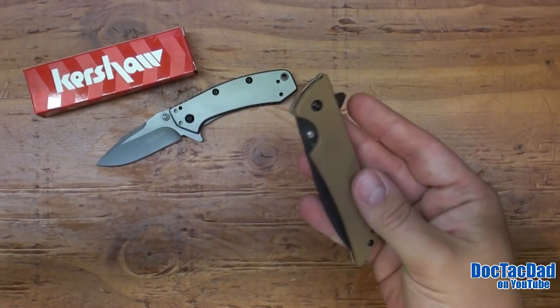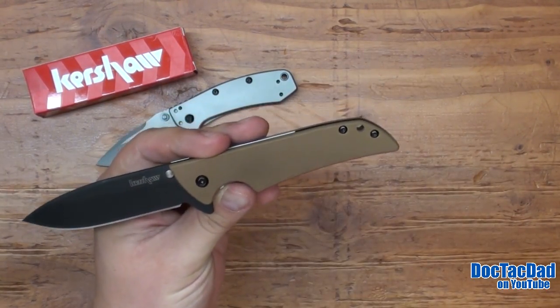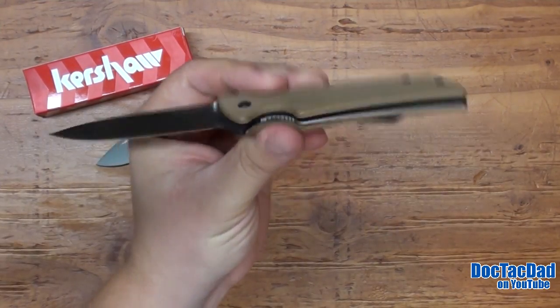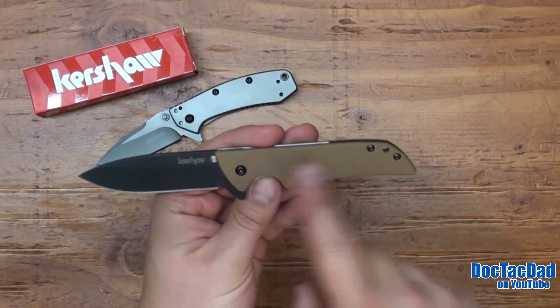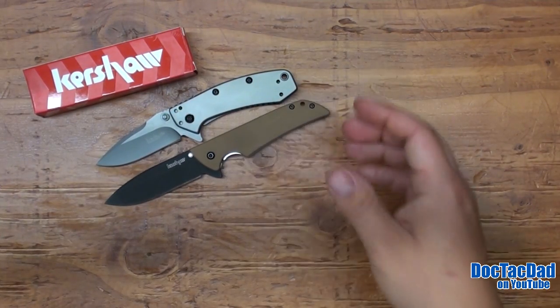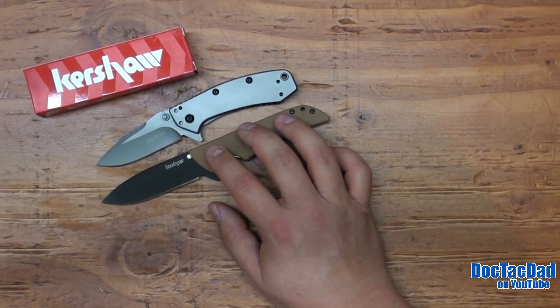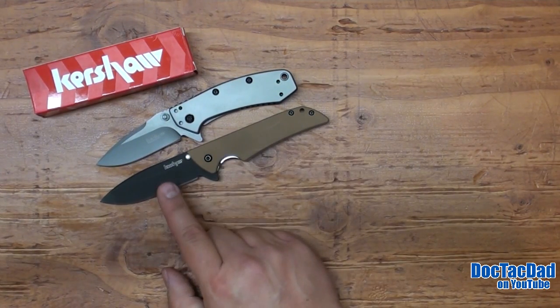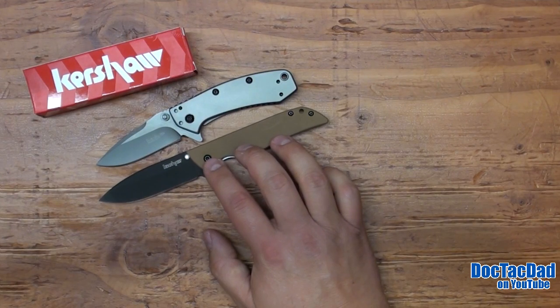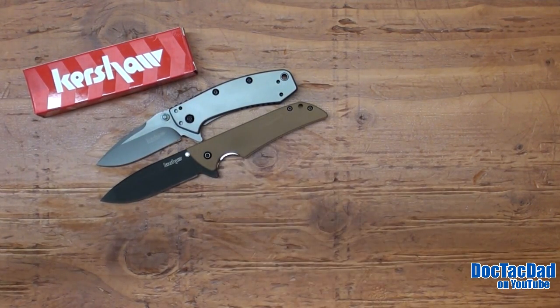Check out the Kershaw Skyline — it weighs in at 2.3 ounces. Now I understand the handle material is a different material, but all in all it doesn't really matter because they perform the same functions, which is EDC. And you're actually getting a 3-inch blade with the Kershaw Skyline, so you're getting a little bit more handle and a little bit more blade for almost half the weight.